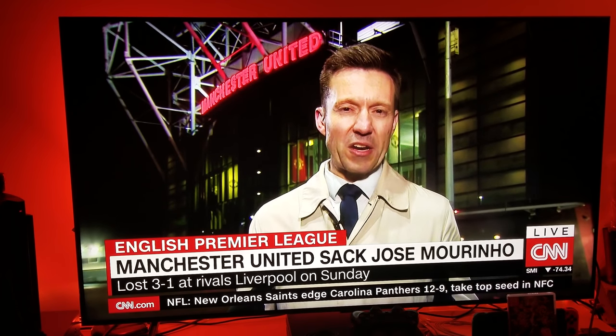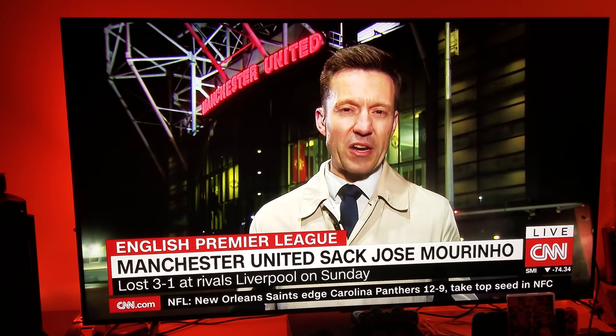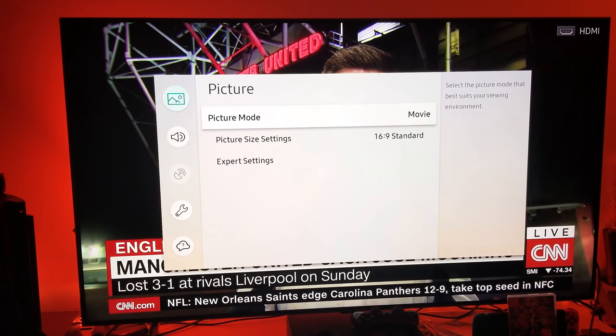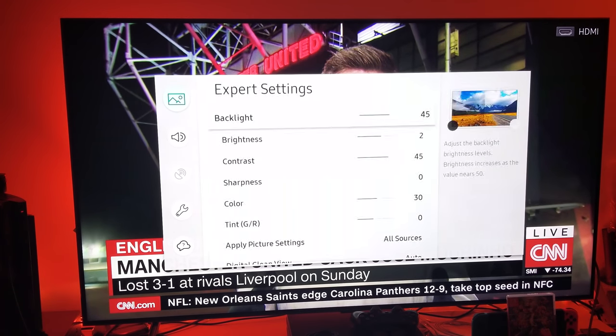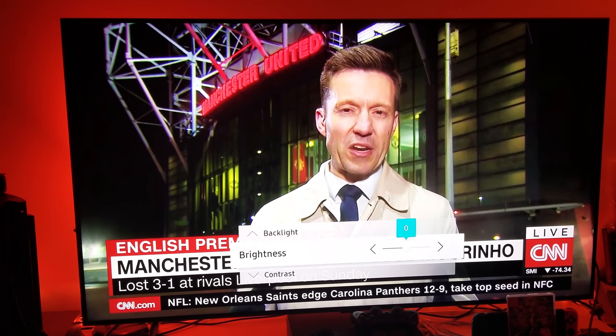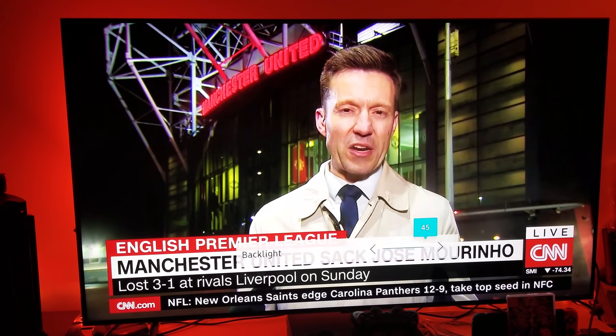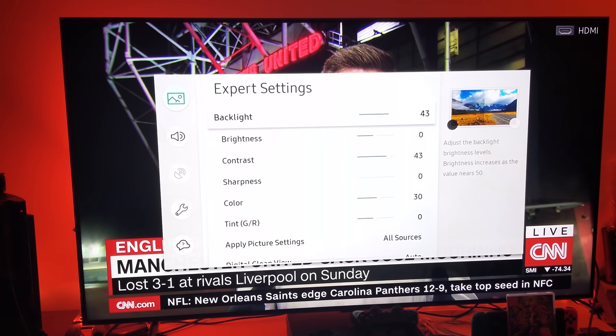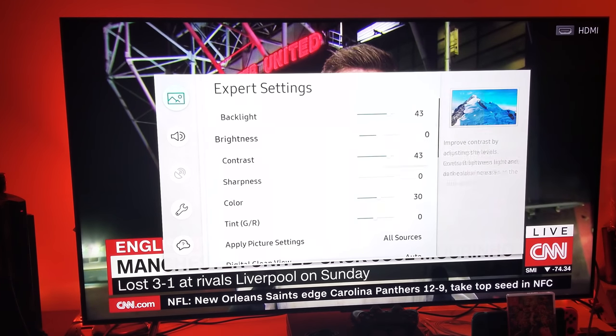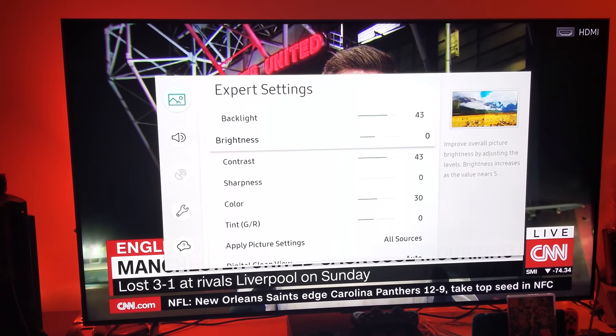Let me show you my picture settings for digital cable. We're going to use the Standard preset. Move brightness to zero. Backlight we're going to move down to 43, and contrast at 43 as well. Since we're not using HDR, there's no reason to exceed backlight or contrast, so both are set to 43 and brightness stays at the balanced default.